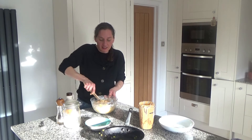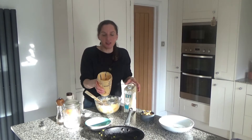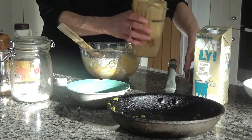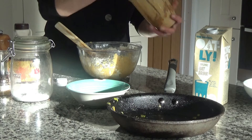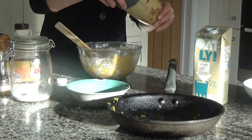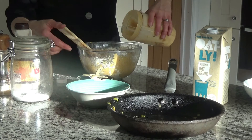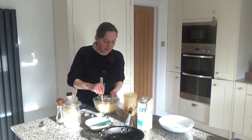The mixture is quite thick, so I'm going to add a bit more milk. I'll add some milk to the Nutribullet cup, screw the lid back on and give it a shake to get the remnants off the sides and lid, then add that in. I may need a bit more milk — I'll just add that to see.